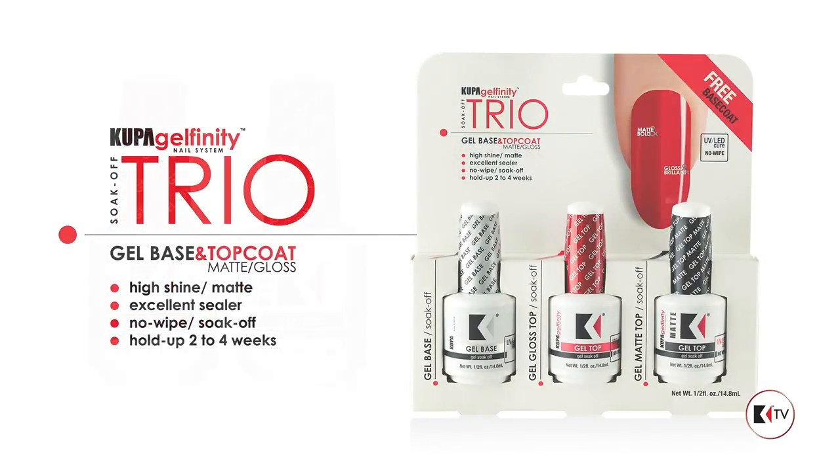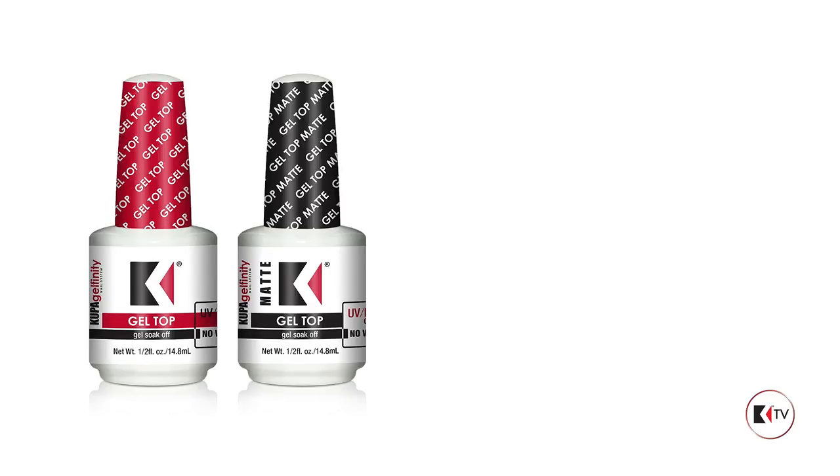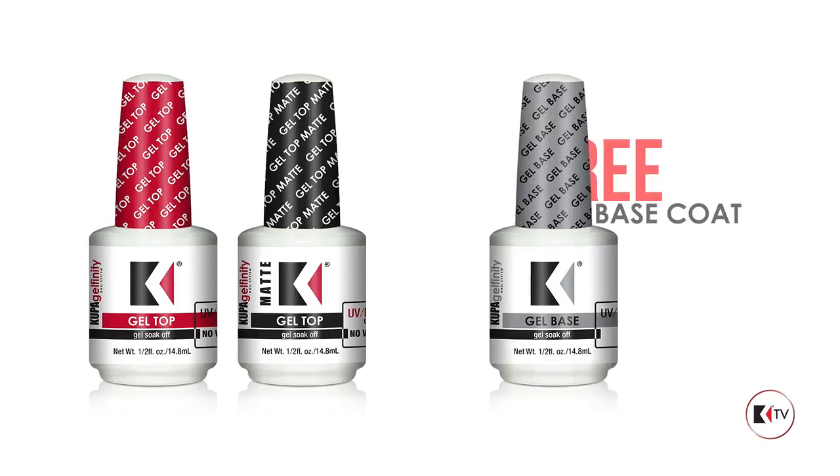Now we have the Trio Pack, which includes both High Gloss and Matte Top Coats and a free base coat.